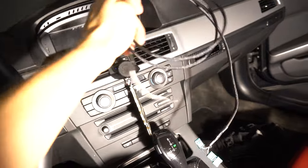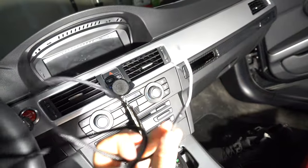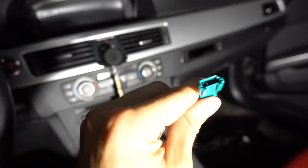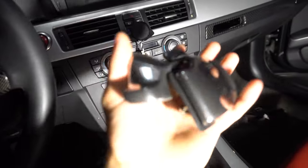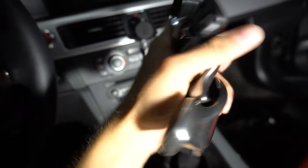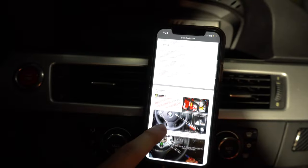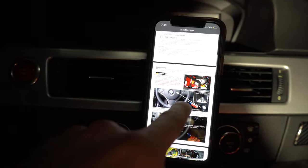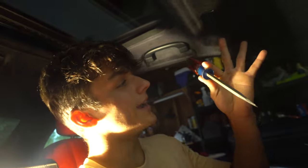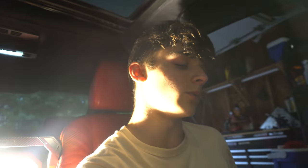Now getting into the actual install. Here is our Burger Motorsport harness - these are tapped into a connector, and then we have a male and female connector. We also have the left and right SSG paddle shifters. We're going off Burger's instructions here, and as you can see there's a Craftsman flathead right there. Me and Burger go way back - we basically came out the womb together.